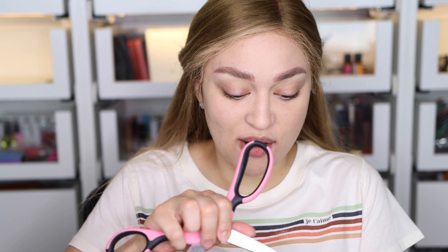Hi everybody and welcome back to my channel. In this video we're going to be unboxing, trying on, and reviewing the brand new Hourglass Ambient Light Edit Sculpture for 2020. I just received it in the mail a few hours ago, so we're going to be opening this and seeing how the presentation is and how everything looks.